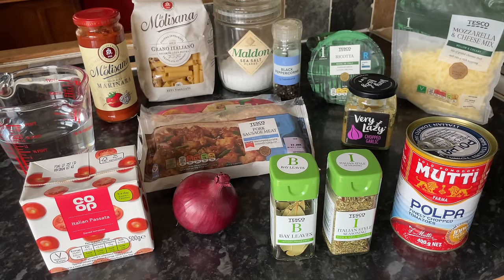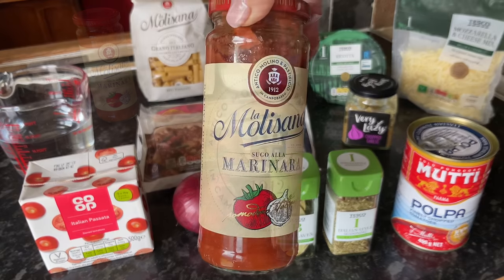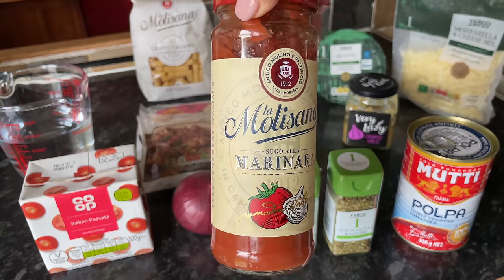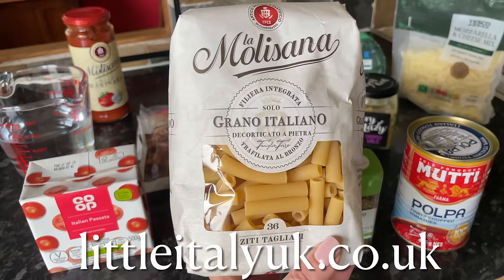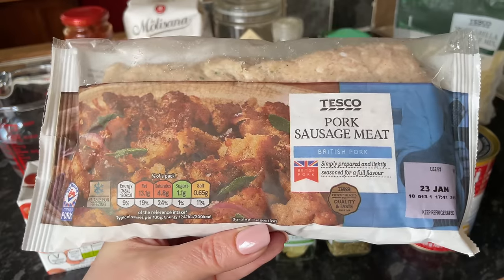All of these ingredients will be in the description box down below. I've got some water, marinara, the ziti — if you can't find ziti pasta just use rigatoni or penne, something like that — salt and pepper, ricotta cheese, cheddar and mozzarella, some chopped tomatoes, Italian seasoning, bay leaves, onion, some passata, the sausage meat, and some garlic as well. I get the marinara and ziti from an online shop called Little Italy, which I'll link in the description box.